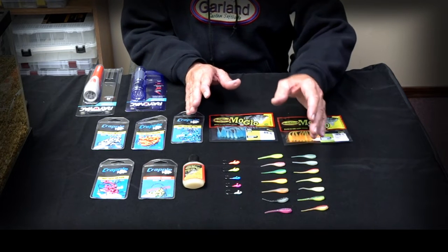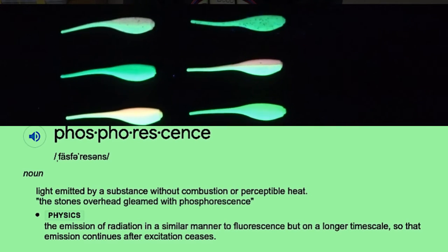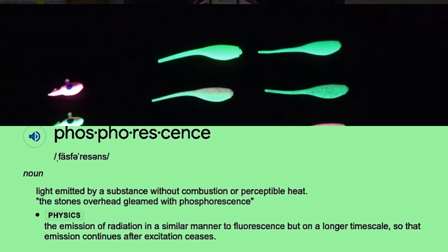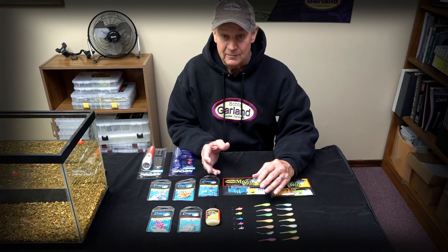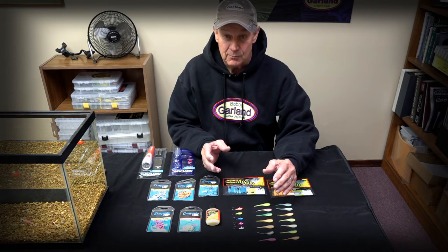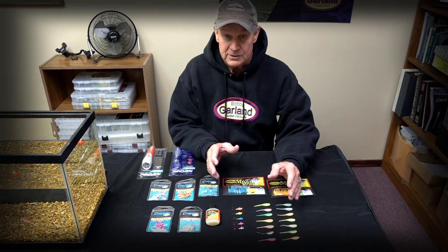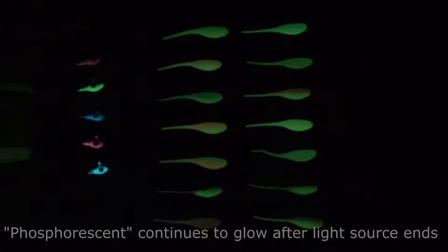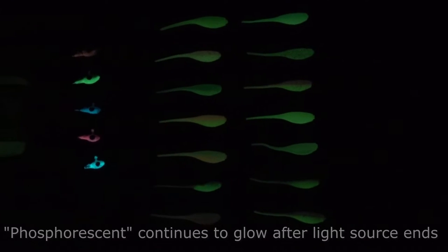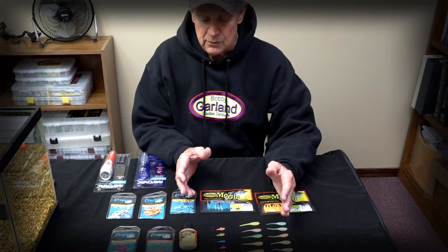The key appeal is the glow characteristic. These are all made with phosphorescence, meaning they receive light, hold the light, and then continue to emit a glow afterward for a while. That differs from fluorescence, where a fluorescent product reflects light but goes dark the moment you remove the light source. With these phosphorescent baits, once you remove the light source they continue to glow — depending on the type of charge, how much super glow powder is in the product, and general environmental conditions.